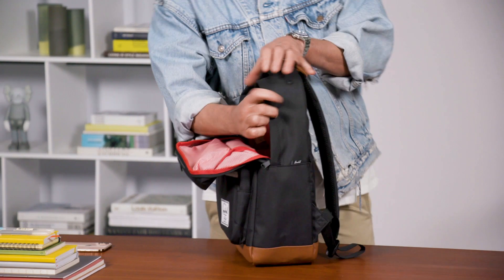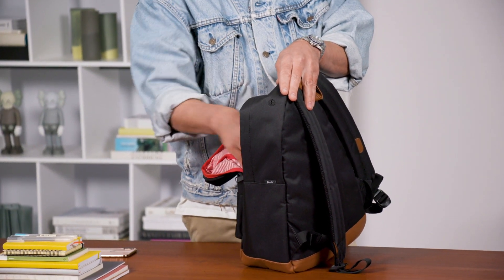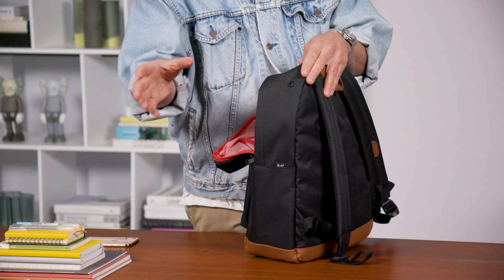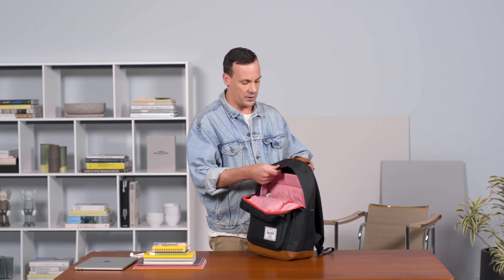You also have an external port here, so if you wanted to run an MP3 player or your phone inside your bag and have the headphone cord exit right there, you have that ability. It lets you keep your phone or MP3 player safely inside your pocket.